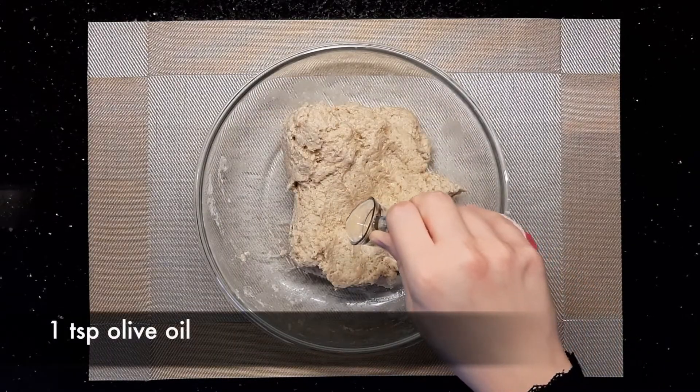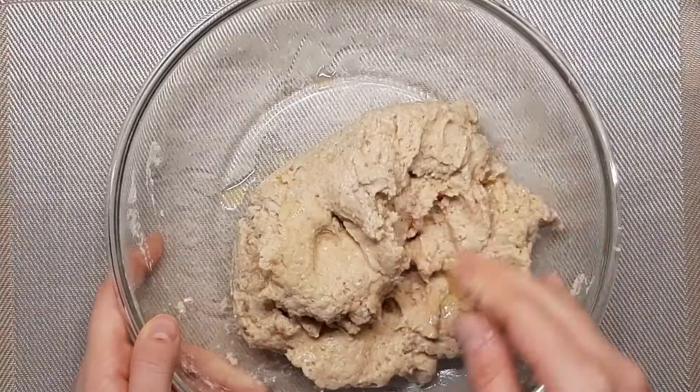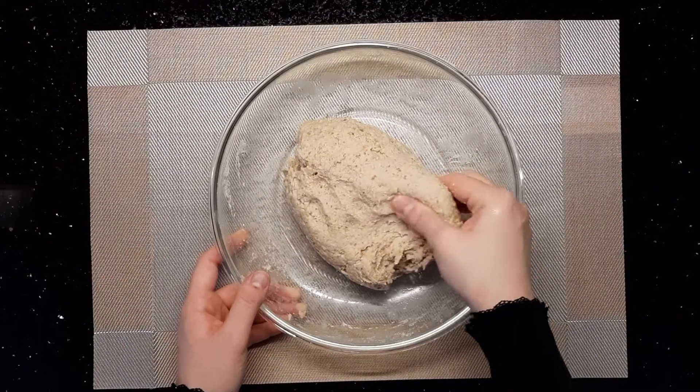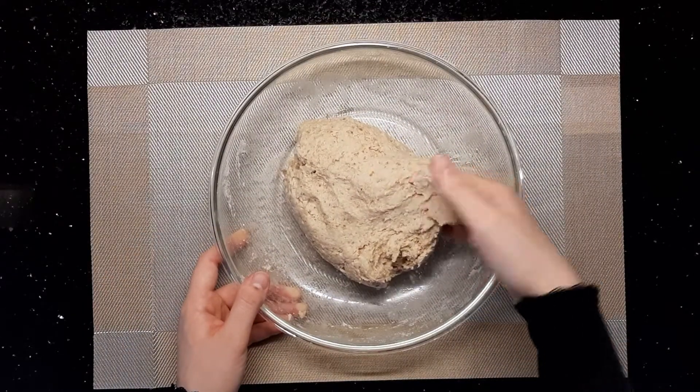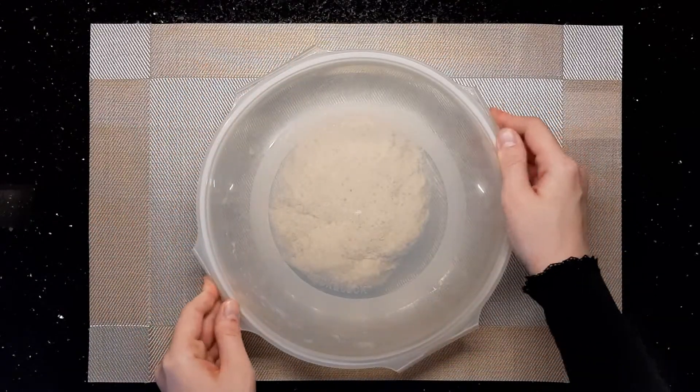Then add one teaspoon of olive oil and knead it for another minute or two. You should have a dough that is soft and a little sticky to the hand. Cover it and leave it aside in a warm place to double in size.